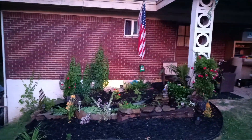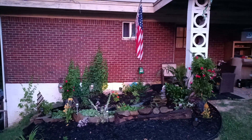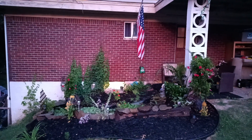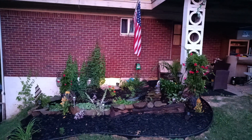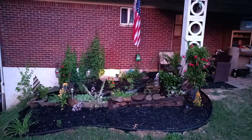The American flag makes it so much better. Alright, have a good one!